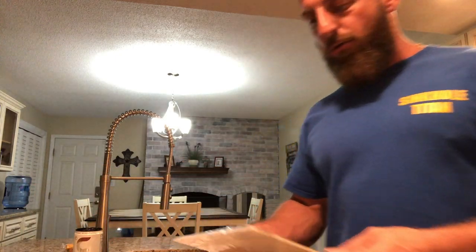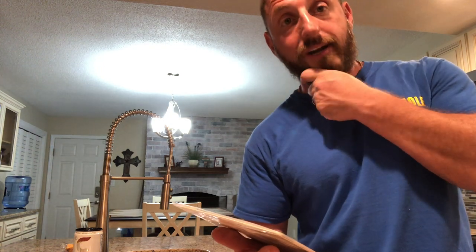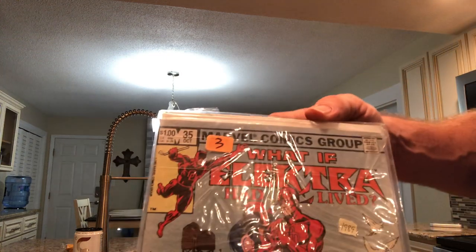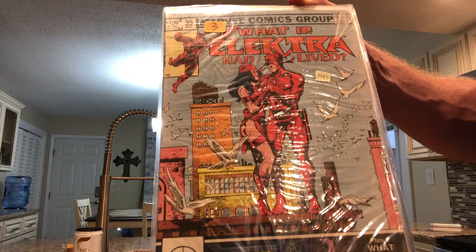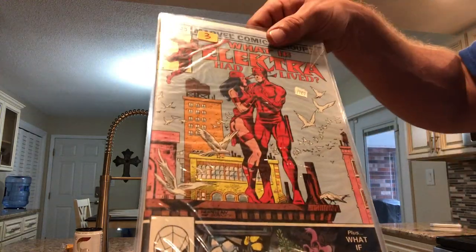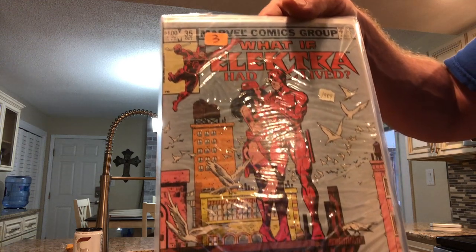Besides Spawn, I am a huge fan of What If comics. And there is a series getting ready to come out — a What If series. So I went ahead and picked up What If number 35: What If Electra Had Lived? All the wrinkles are just the bag it's in — looks like it's double bagged. This person was not messing around.